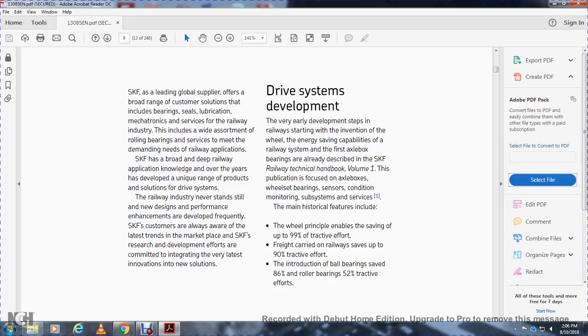SKF has broad and deep railway application knowledge. Over the years they have developed a new range of product solutions for the railway industry. The industry never stands still, and new design performance enhancements are developed frequently. SKF customers are always aware of the latest trends in the marketplace through SKF's research, development, and community efforts, integrating the very latest innovations into new solutions.